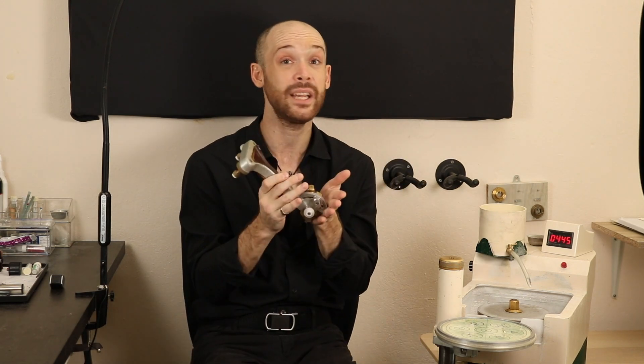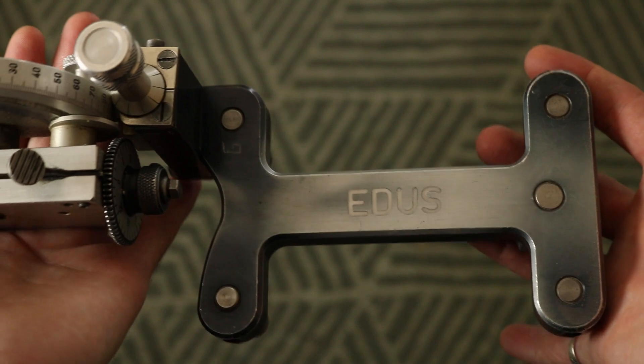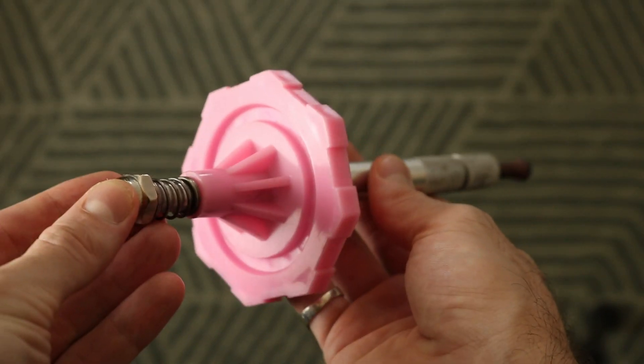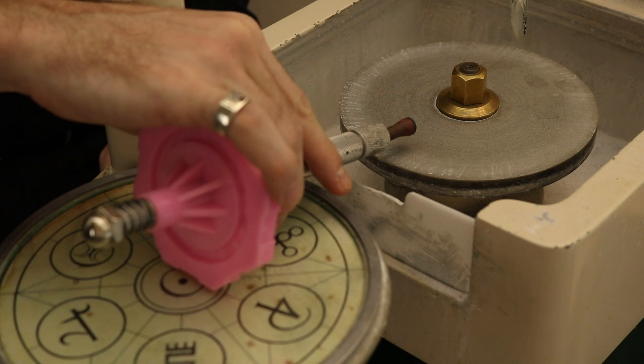Everything else happens on the handpiece. We could use this machine with a different handpiece from a different model, or even use a stick with some sort of plastic gear to control what angles and indexes we're coming at the lap with. From my point of view, handpiece machines — whether this brand or another — are incredibly versatile tools, which is why I was interested in learning on this type of machine.